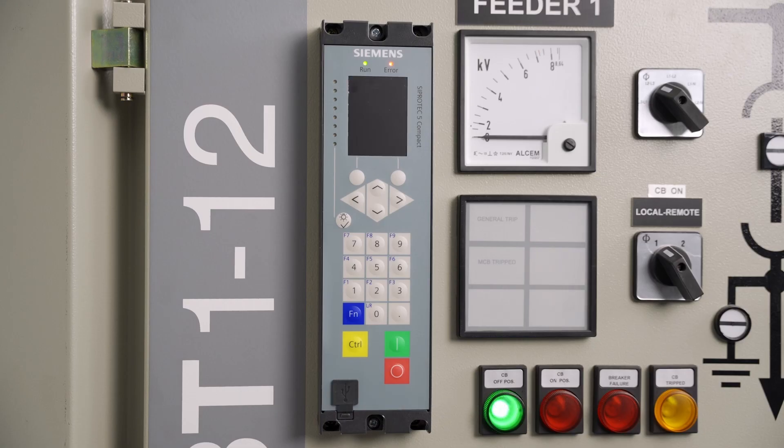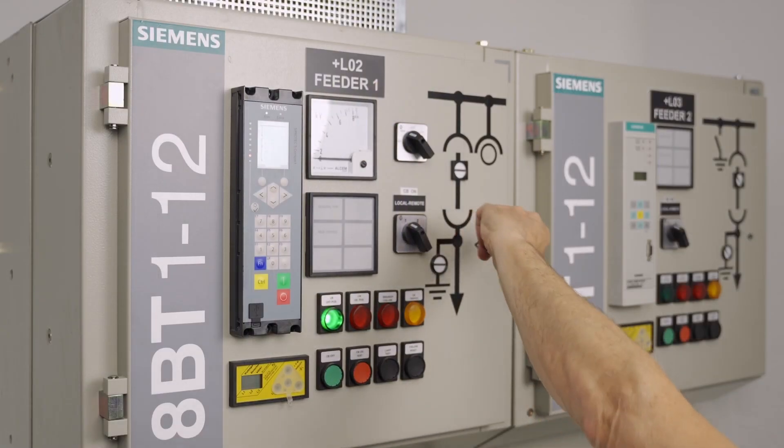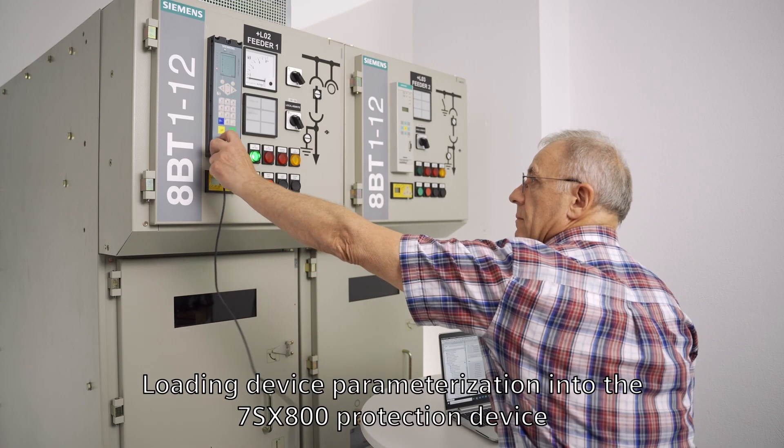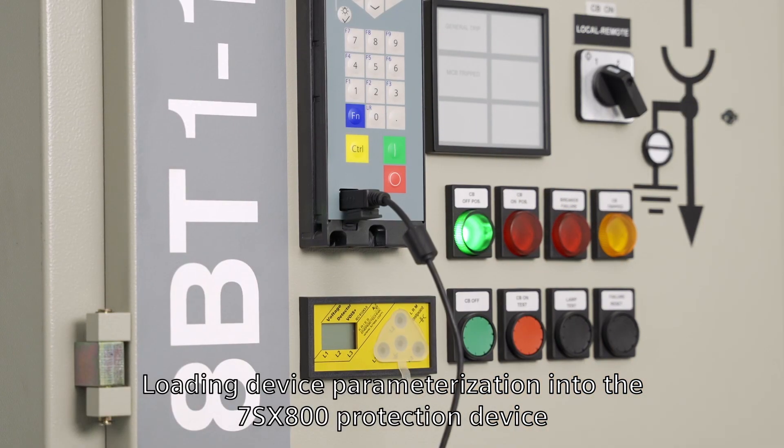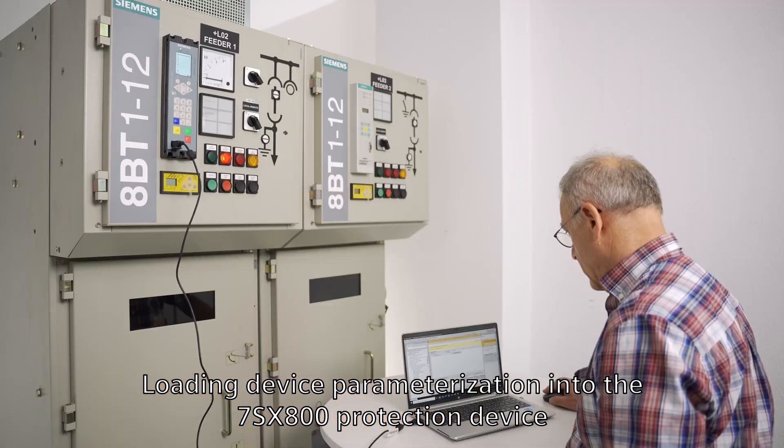The Cipratec 7SX800 starts up independently. To carry out device parameterization with the Digsi 5 engineering software, connect the 7SX800 protection device to the PC and load the configured files into the device.